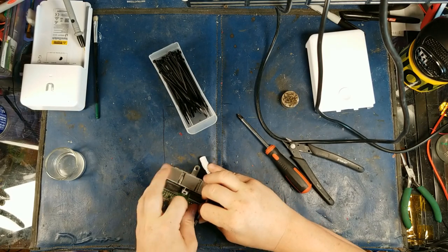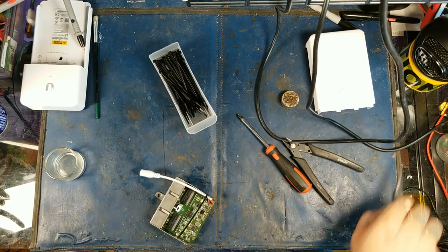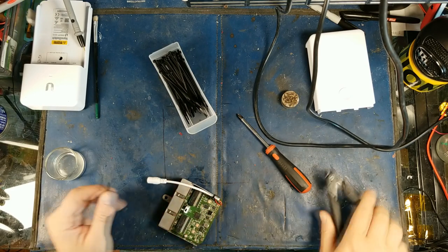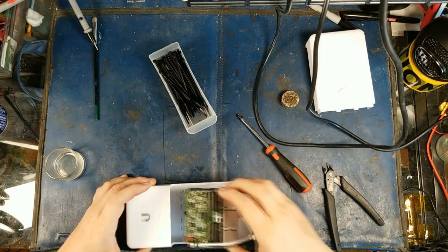Here we go. These tiny little zip ties — if you tweak them too much they will break — so just enough. Cut it off. Let's see if this thing will go back together now. I'm getting kind of excited here.